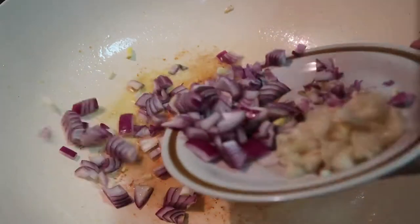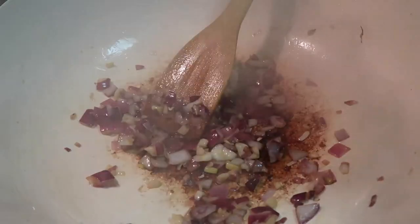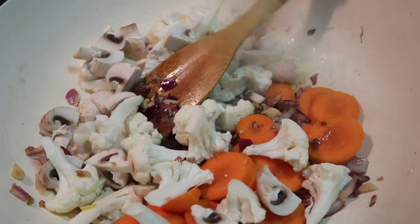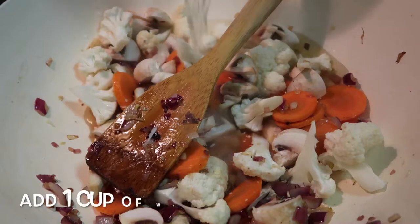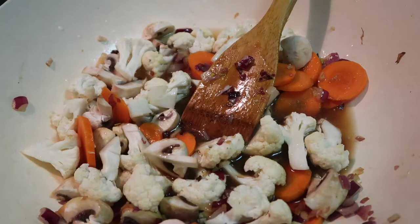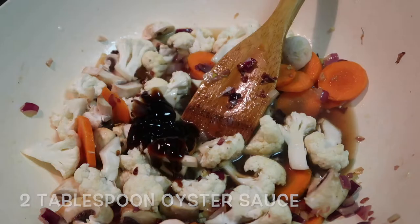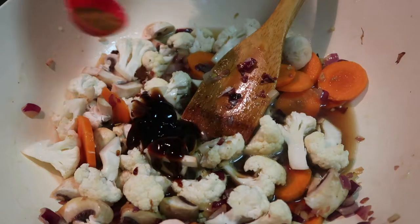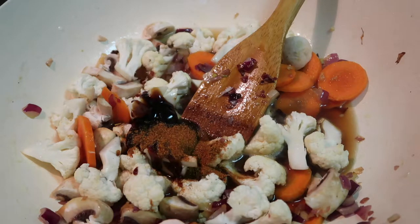Next we're going to add the onion and garlic. Once the onion and garlic are brown, put in the cauliflower, carrots, and mushrooms. Add one cup of water and about two tablespoons of oyster sauce. I also add cayenne powder — about half a teaspoon — and one teaspoon of salt.